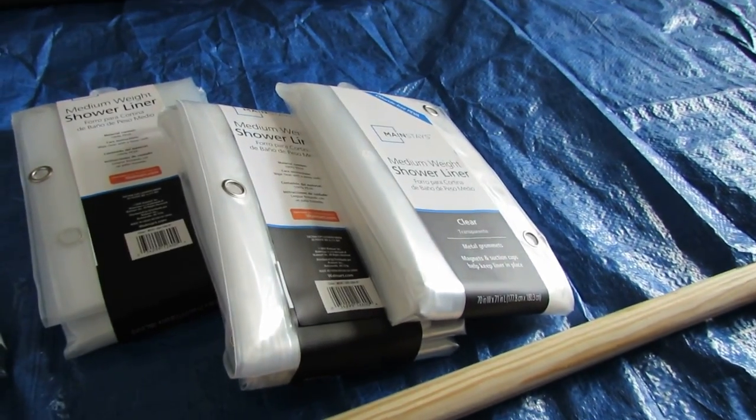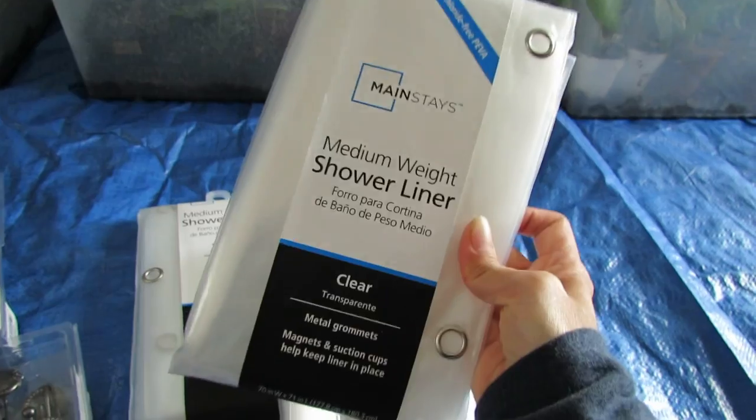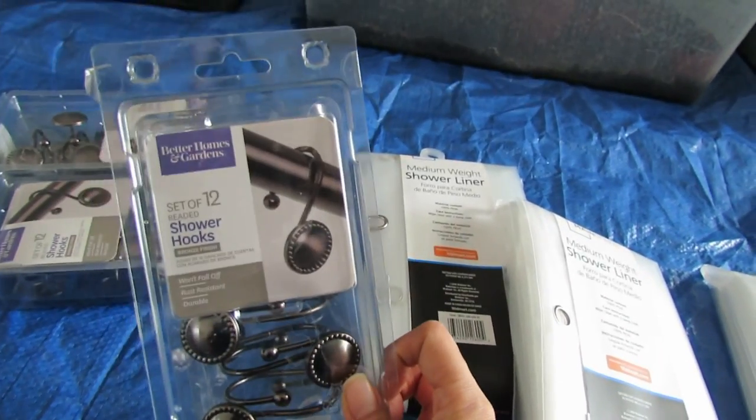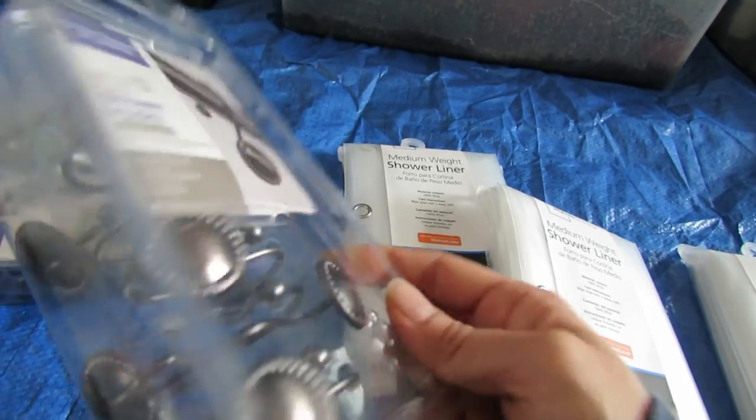I picked out these shower curtains. I went with these clear liners because they're going to allow more light through, since the balcony is facing the shade, and I'm going to be using these simple shower hooks and this wooden rod.